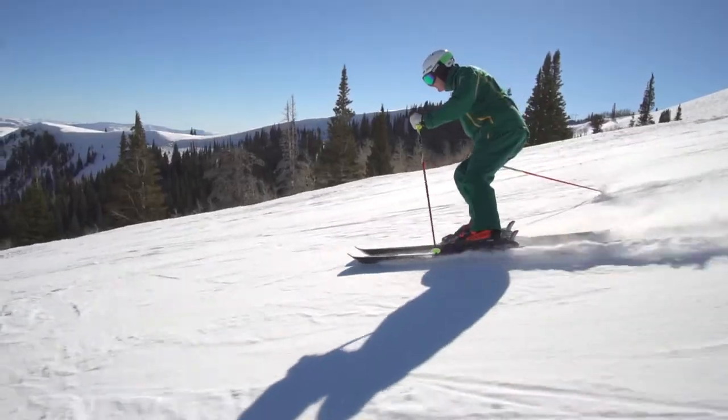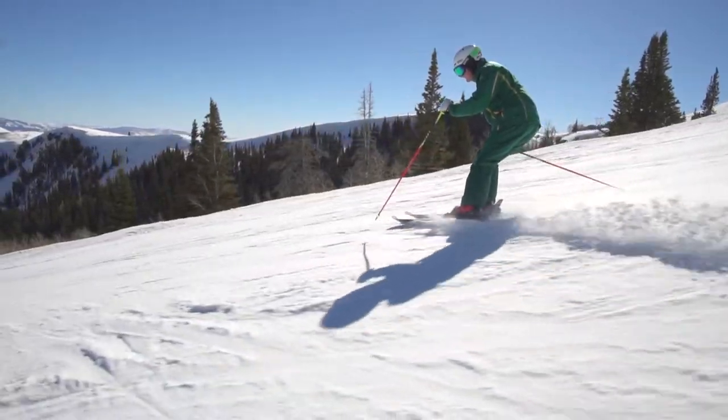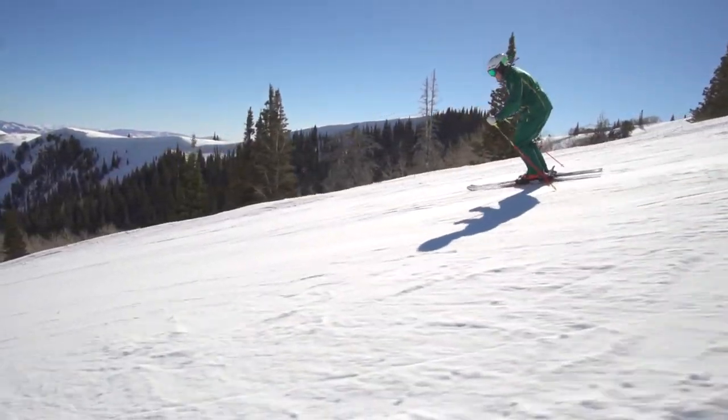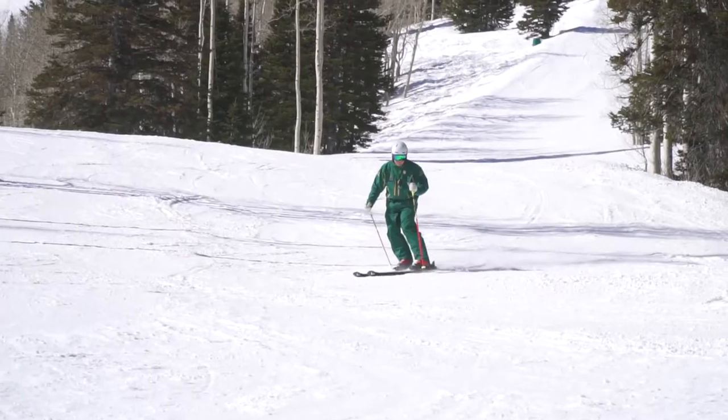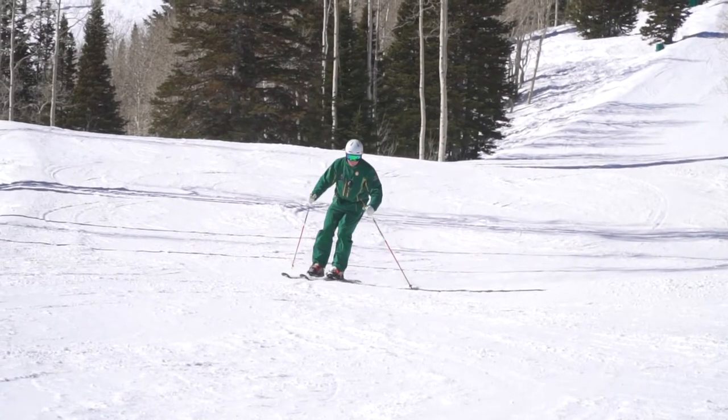If successful, you'll be able to control pressure along the entire length of your skis, causing them to bend more evenly and improving overall control. Now you're the pilot and better prepared for anything the hill throws at you.